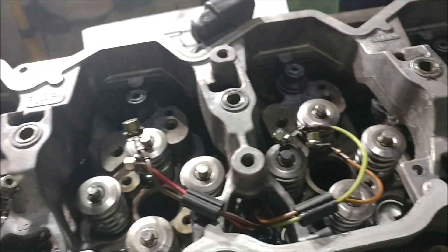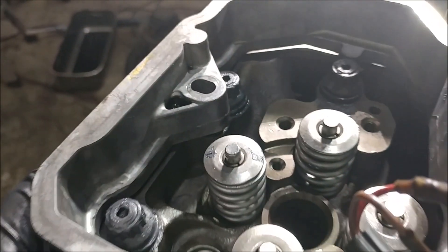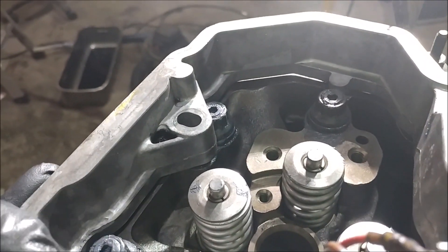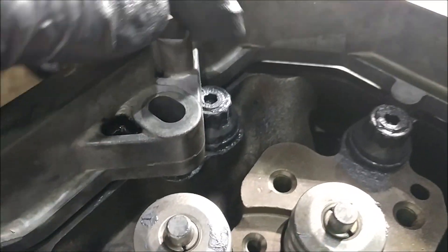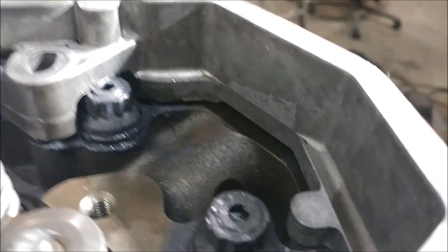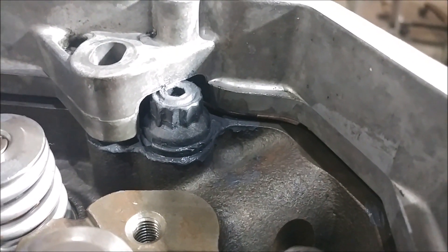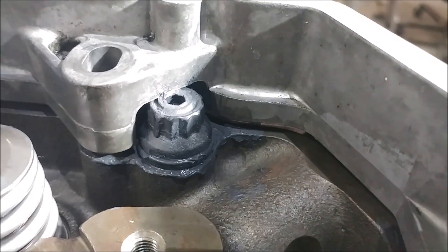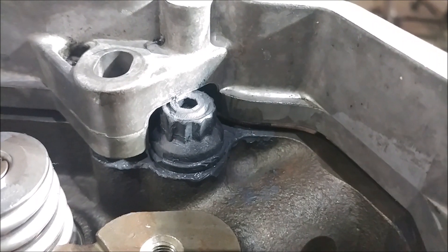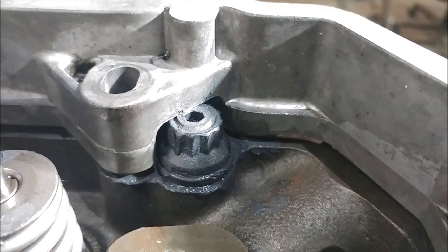We've just laid it over here for the sake of getting things test fit. This is the lower valve cover adapter. You can see that's number 24 there — that's the machining we're going to have to do. We're going to take our die grinder and clear that pocket out. We'll bring it back and show you what we've got and give you the play-by-play on it.